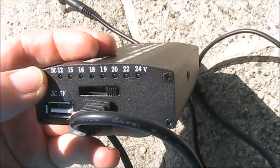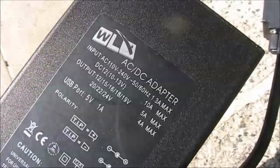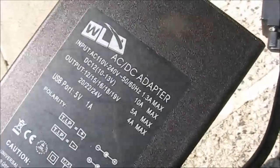plus 12 to 24 volts, selectable with this switch. The front says 100 watts, confirmed by the back, where you could get up to 4 amps at 24 volts.